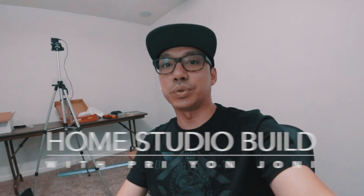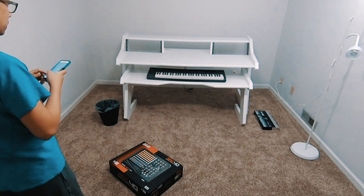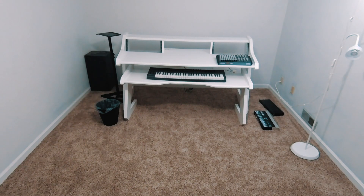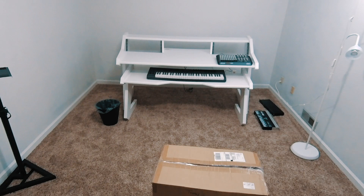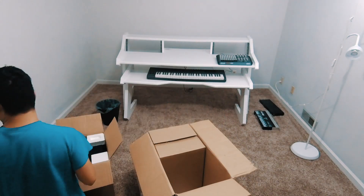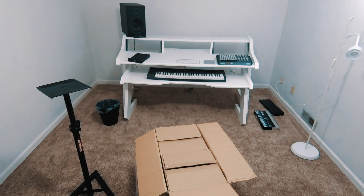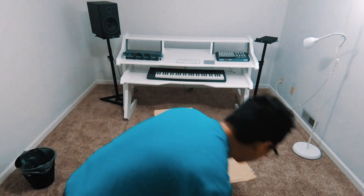What's up everybody, it's Priyant Joni and this is part two of my home studio build series. There was a lot of troubleshooting I had to do with the speaker placement. I wasn't sure if I wanted to put them on the desk or use the stands I already had and put them on the sides. I decided so that I'd have more room on the desk, I put them on the stands.